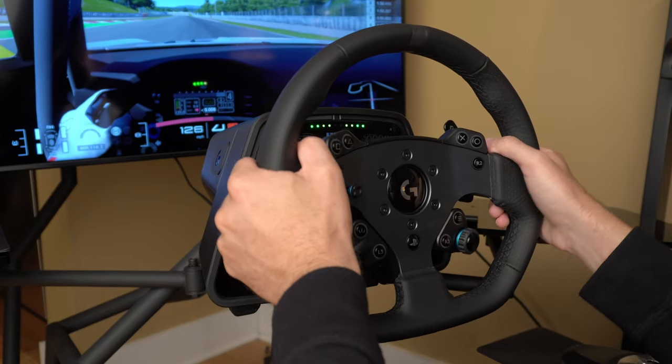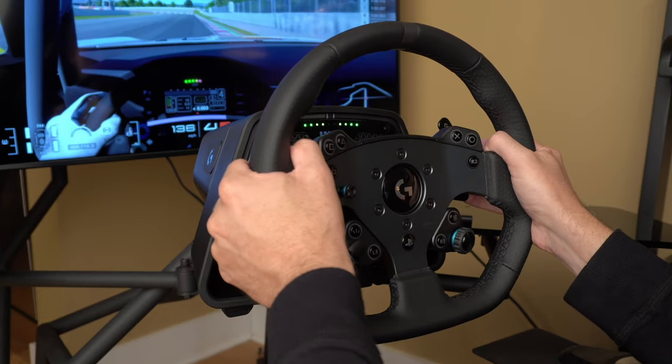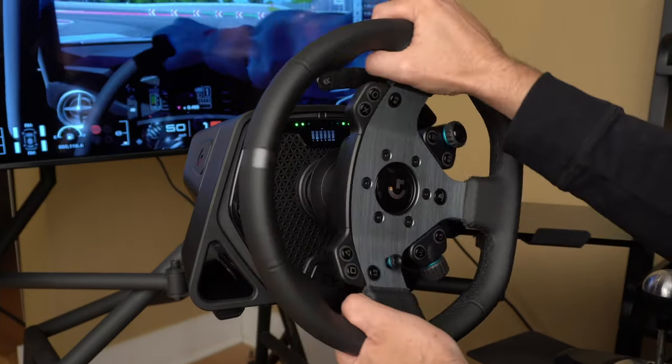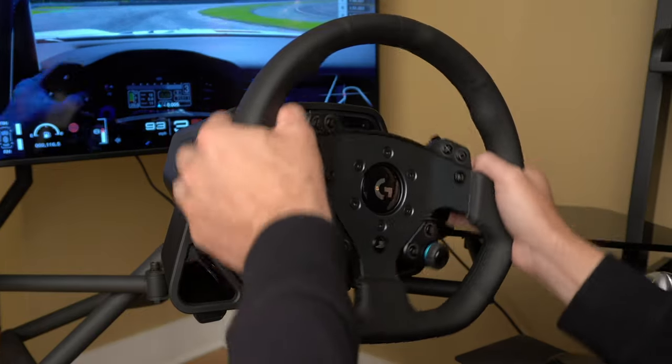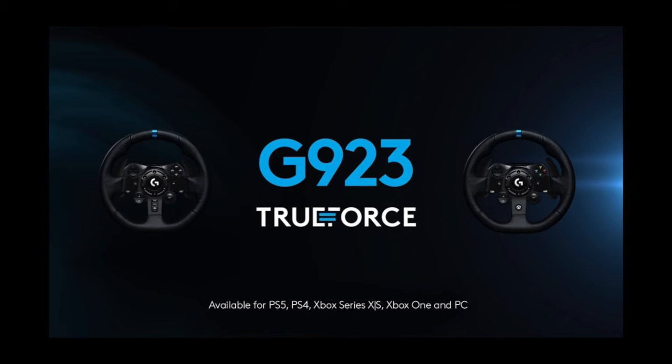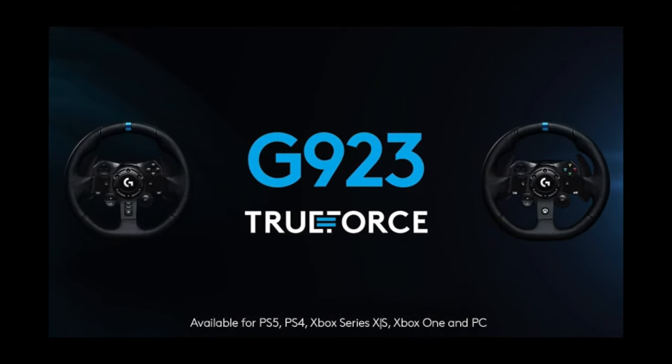True Force feedback is essentially high-frequency vibrations which simulate the more delicate sensations of driving a car, such as tires scrubbing as you understeer through a corner, or the vibrations of a rumble strip. There even seems to be a dimensional sense of these effects. For example, if you drive the car's left tires over a rumble strip, those vibrations will feel like they're coming from the left side of the wheel. It's very convincing and well executed.